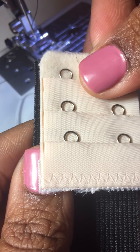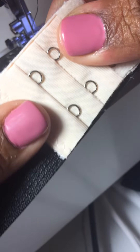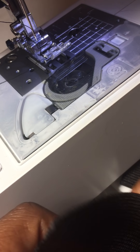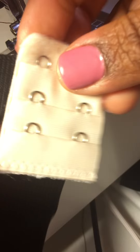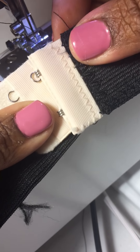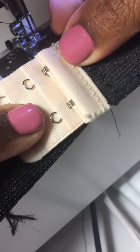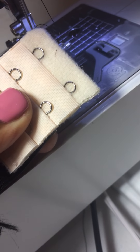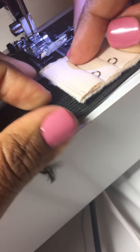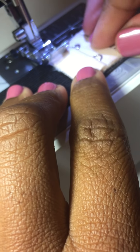Take a side of your band and now you are going to sew this on the other half, just like this. Think about how you plan to hook it — if it hooks here, don't sew it backwards. Make sure you sew it this way so that when it joins, it hooks easily. I align this and secure it with the zigzag stitch.